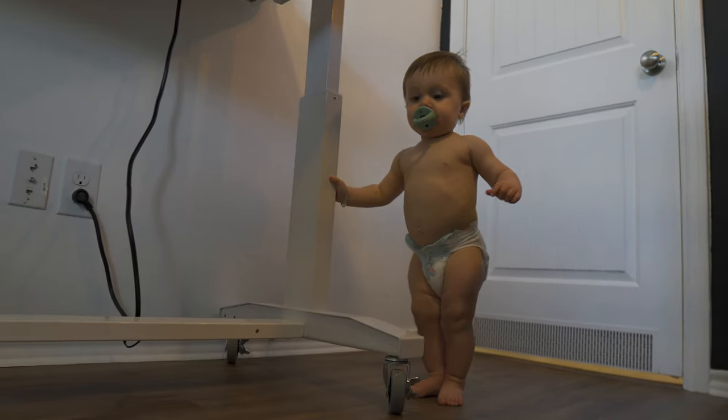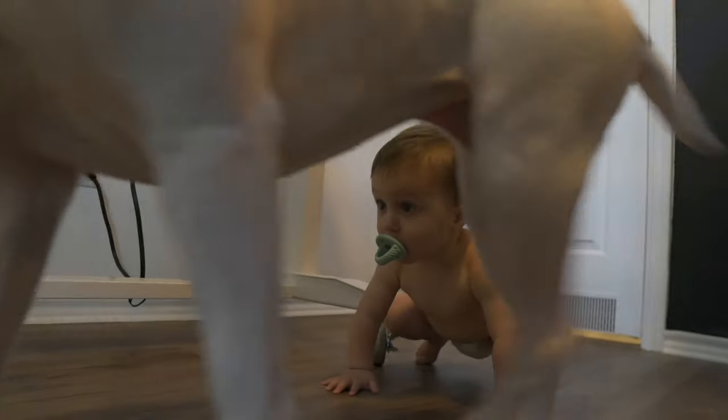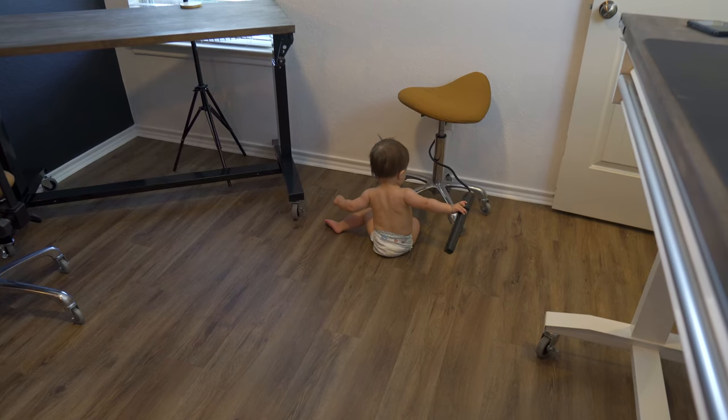Next task of the day is editing some videos, so I'll get on that and check back in a little bit. You trying to edit videos like Dada? Oh look at you, almost walking there, Brooks!